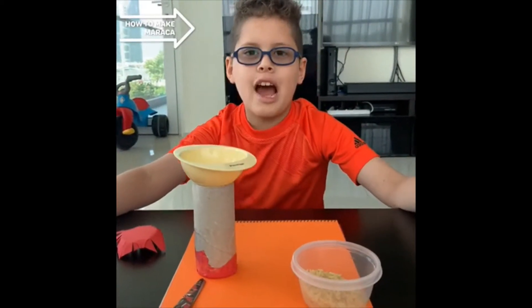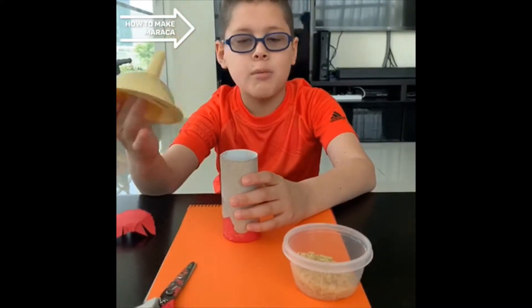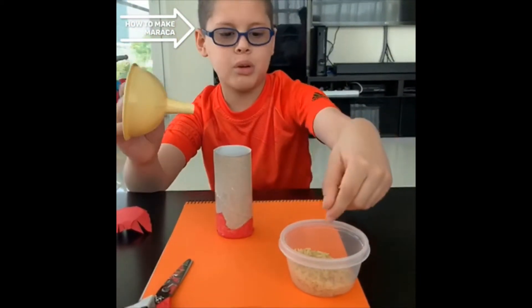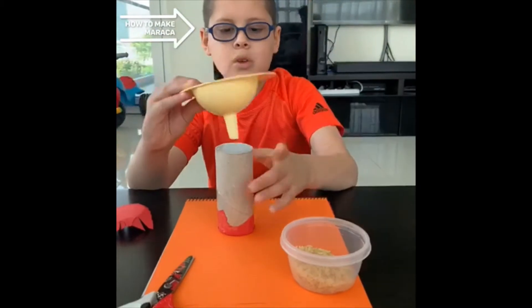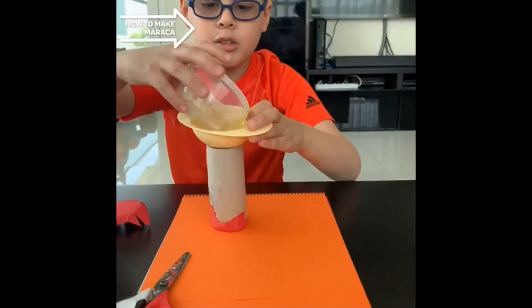Now we're going to start with our first ingredient. If you don't have one of these at home, it's fine. Just pour it like that without being careful.